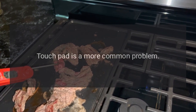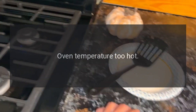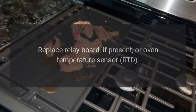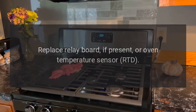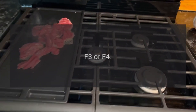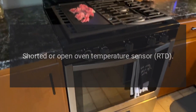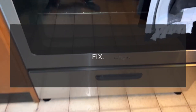Code F2 — problem: oven temperature too hot. Fix: replace relay board if present, or oven temperature sensor RTD; check sensor harness. Code F3 or F4 — problem: shorted or open oven temperature sensor RTD. Fix: check sensor harness.